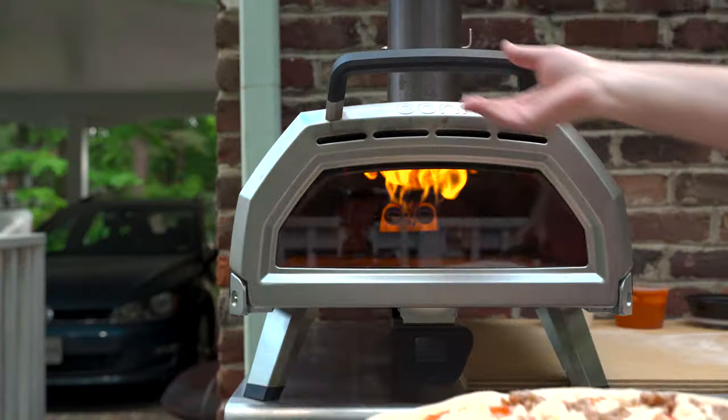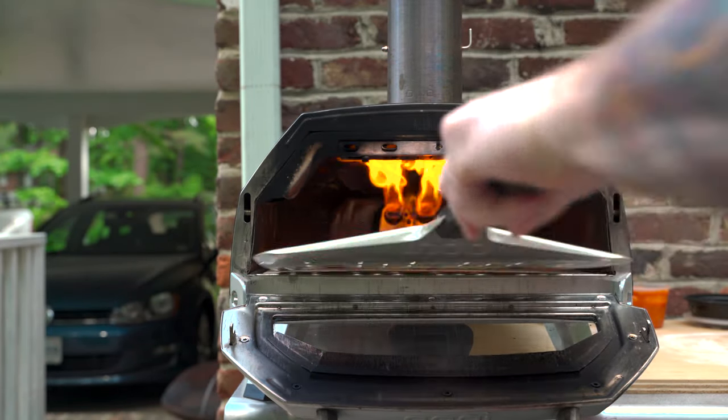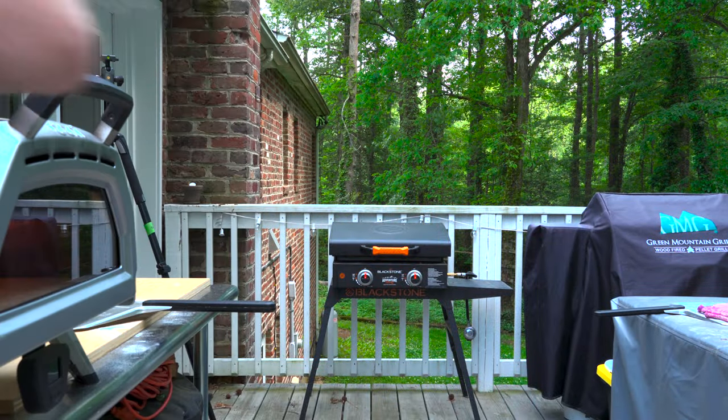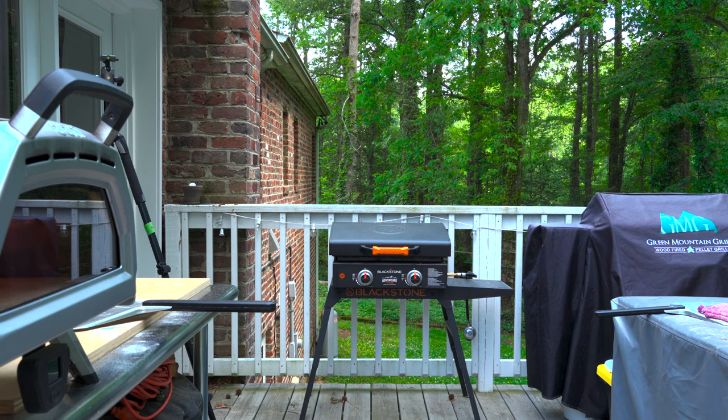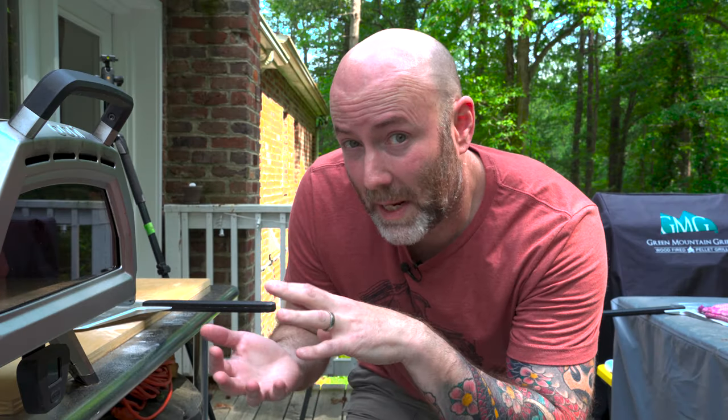Pizza is launched, and I'm even going to turn down the flame a bit just so that I don't burn my crust. Theoretically, this should give the pizza more time on the stone so that the bottom cooks evenly with the top and the outer crust.